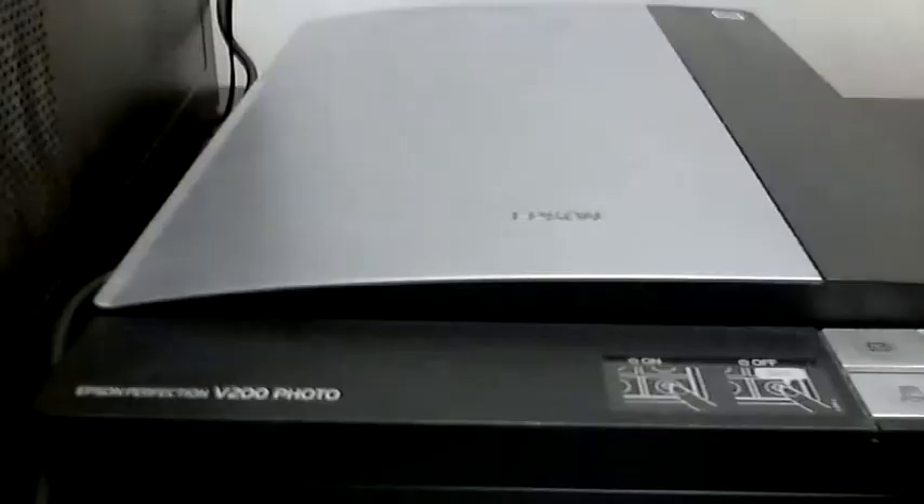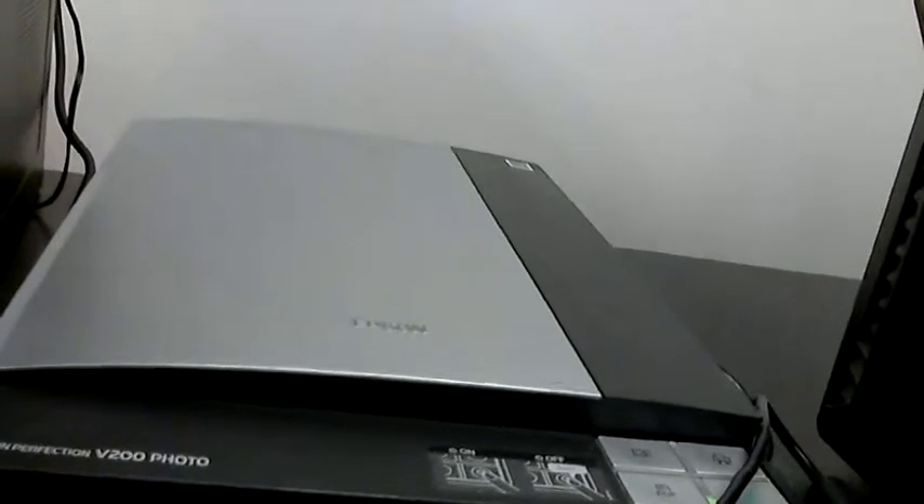Hi, today is June 11th, 2011, and my name is James Leone, and I'm doing a follow-up on the Epson Perfection V200 photo scanner, which is right there. Hopefully I've got it on camera here.